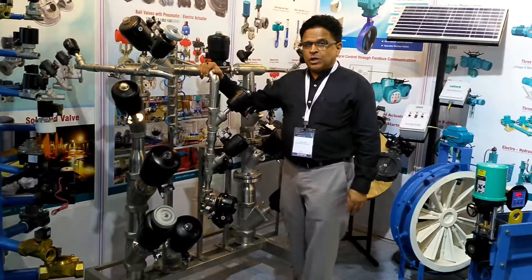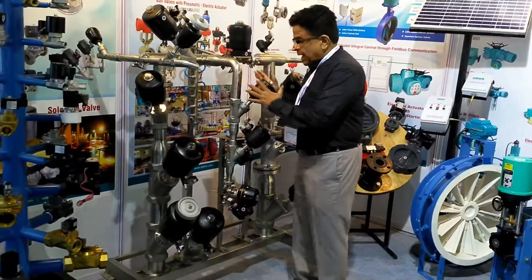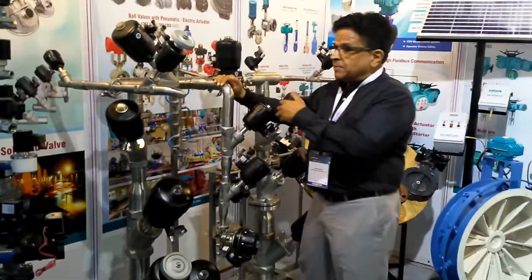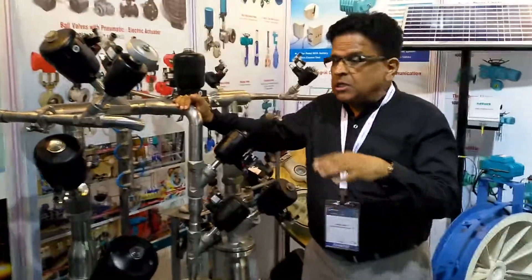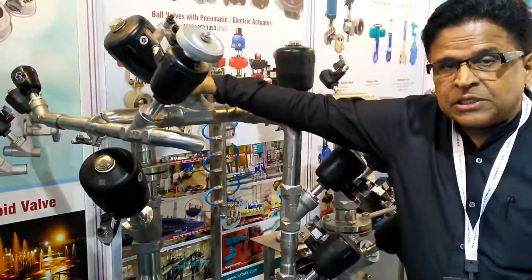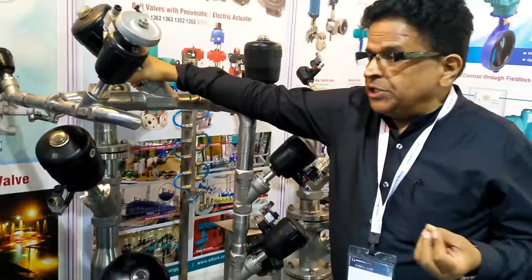Hello friends, this is Shetty from Sudipro. This is a gang mounting valve. This angle valve can be supplied in gang mounting construction as well as in loose construction, and we are the only manufacturer who produce up to four inch.